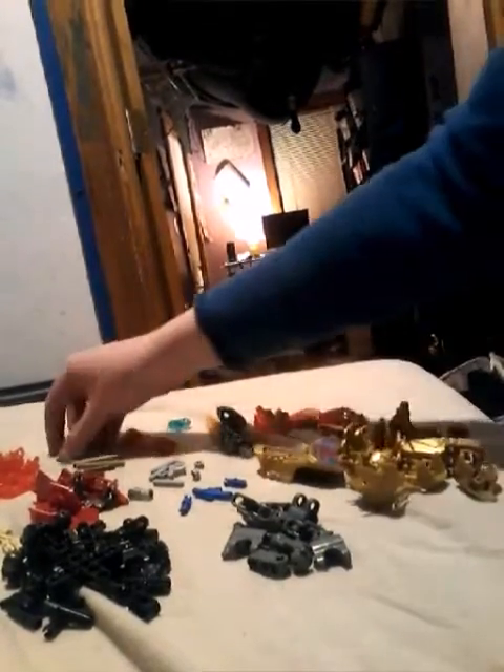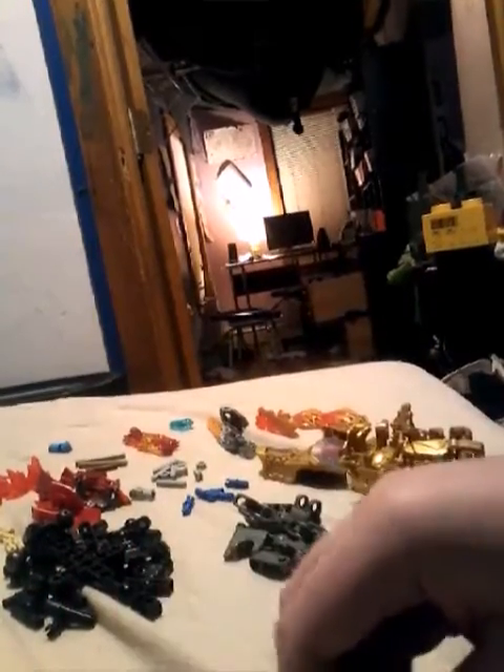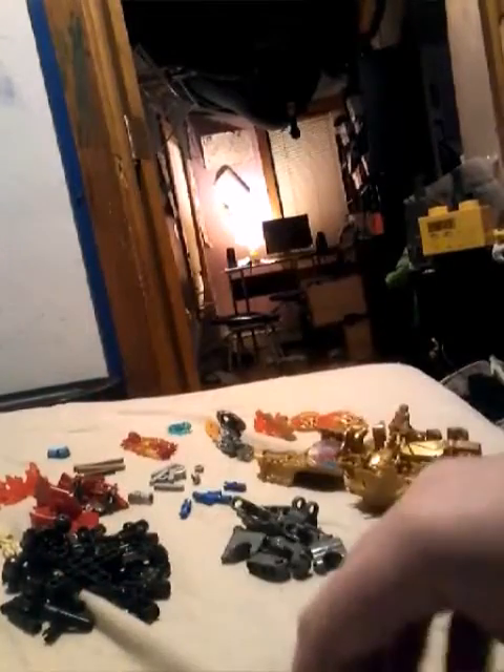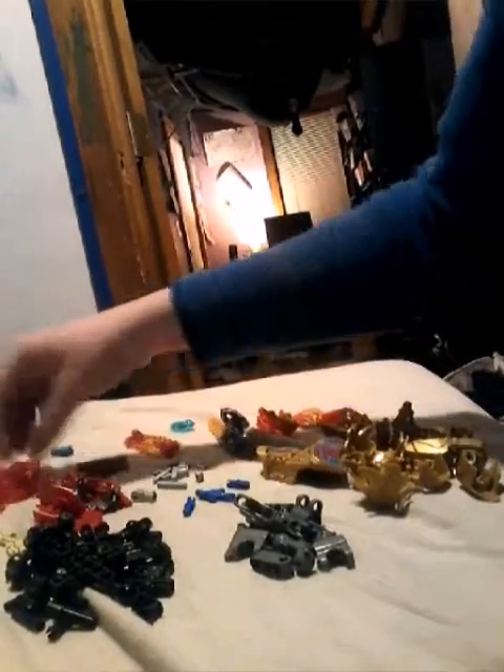A lot of stuff is just in new colors. These broad guys — I'm not sure if we've gotten in dark azure. Let me know in the comments if we've ever had that happen. These pieces are, I think, new colors actually, particularly the number sixes. I'm also not sure about the number fives — again, let me know in the comments.